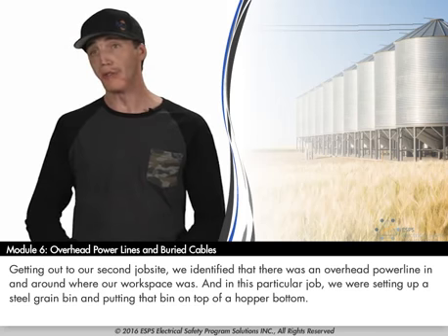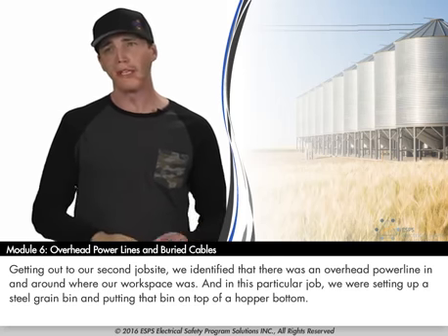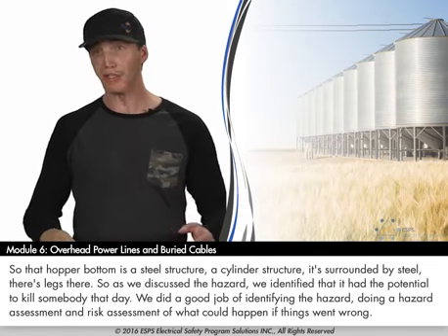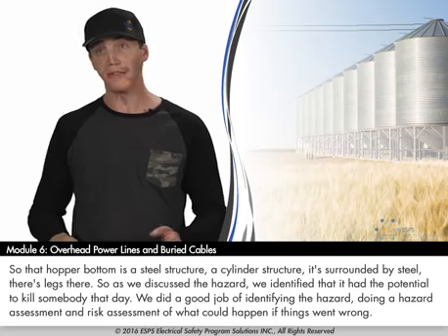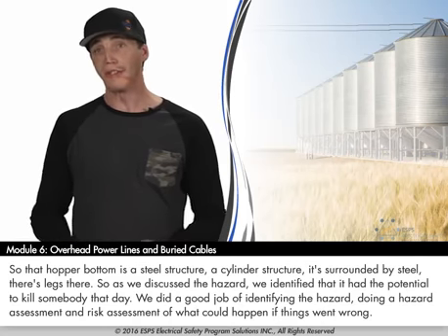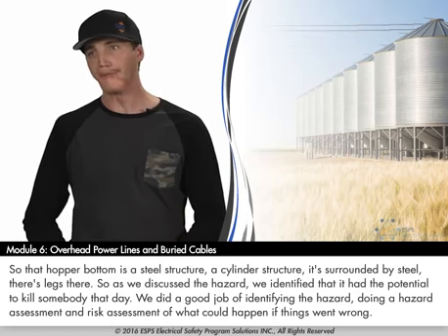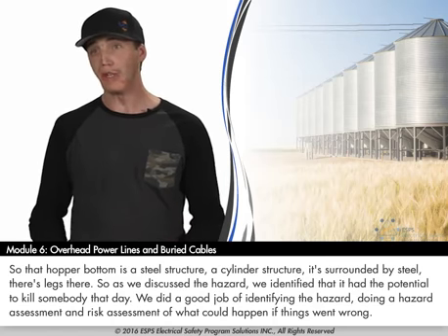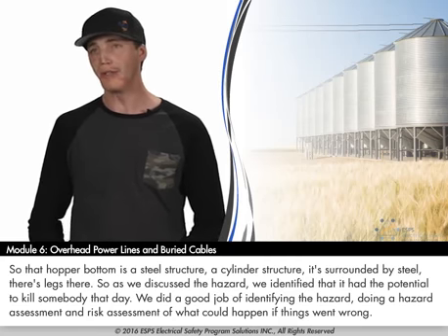In this particular job, we were setting up a steel grain bin and putting it on top of a hopper bottom — a steel cylinder structure surrounded by steel with legs. As we discussed the hazard, we identified that it had the potential to kill somebody that day. We did a good job of identifying the hazard and doing a hazard and risk assessment of what could happen if things went wrong.